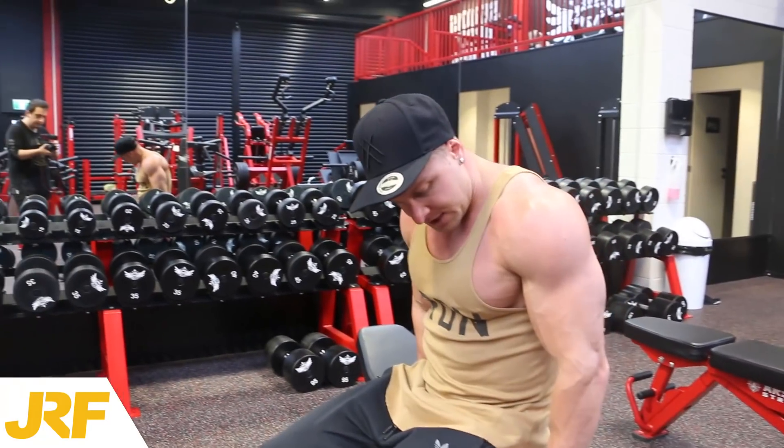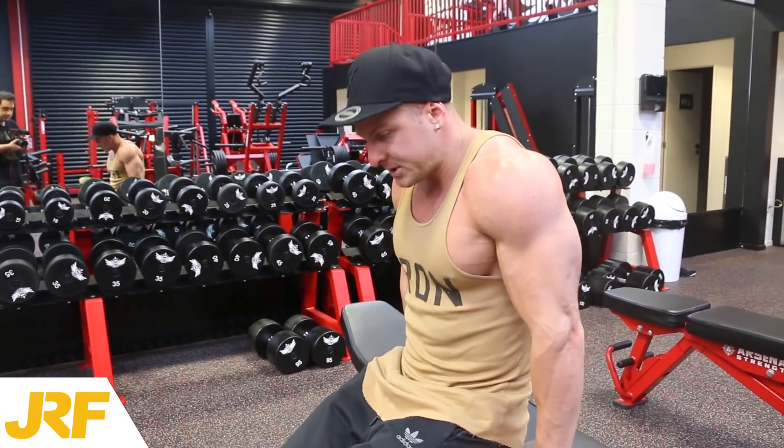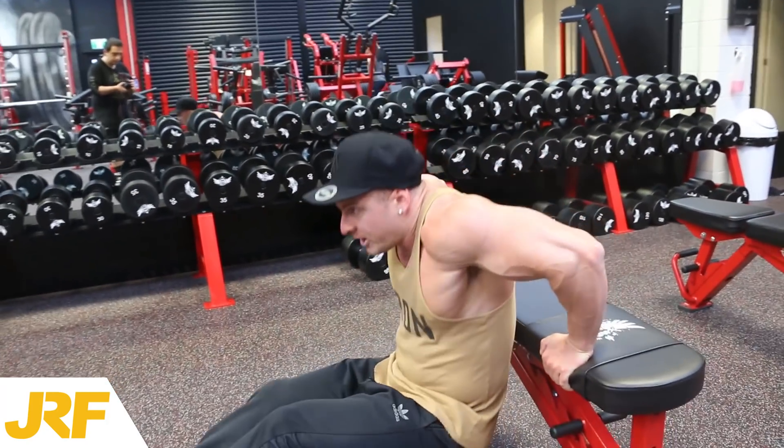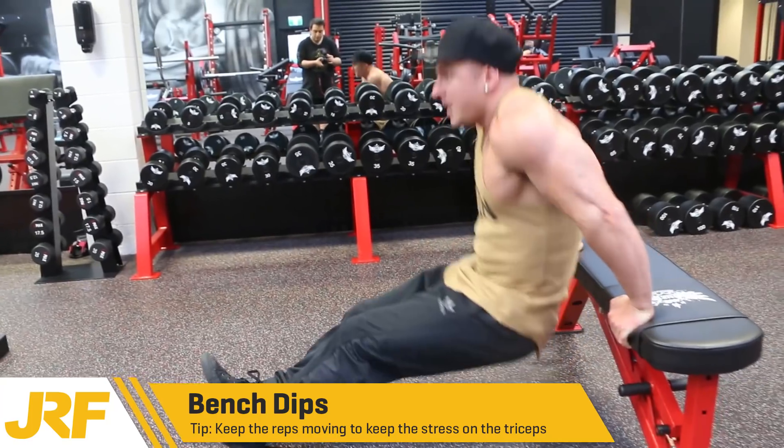For bench dips, I put my palms on the edge of the bench just outside of my hips. Then I drop my body straight down, get a good stretch of the triceps, and push up.